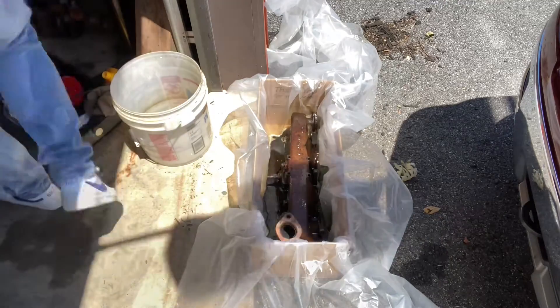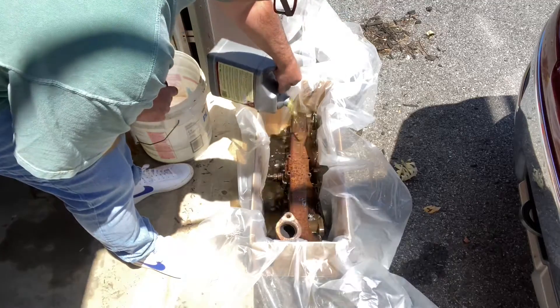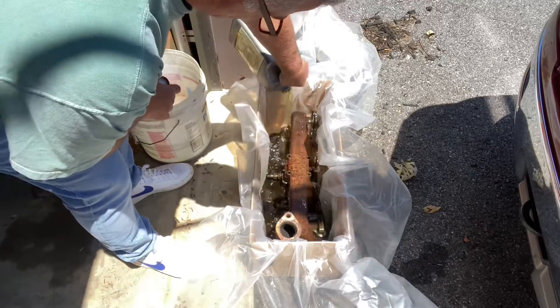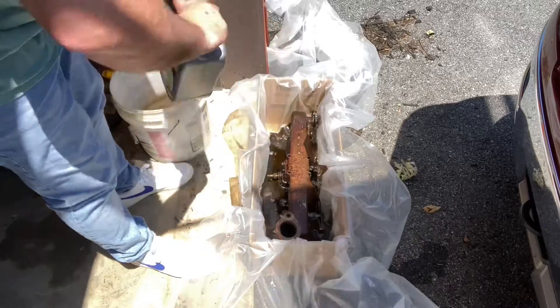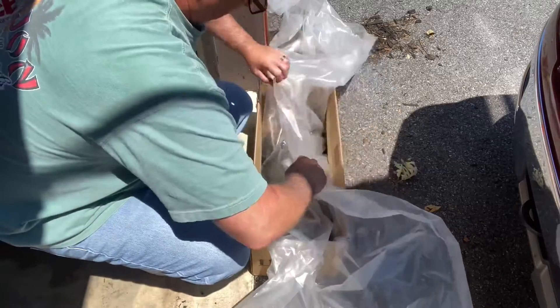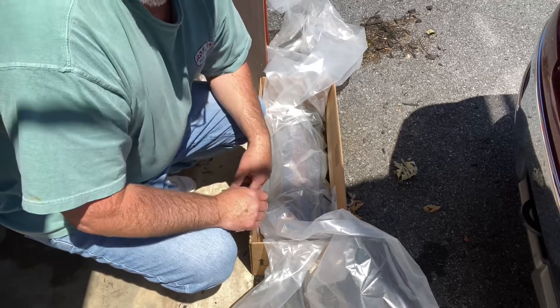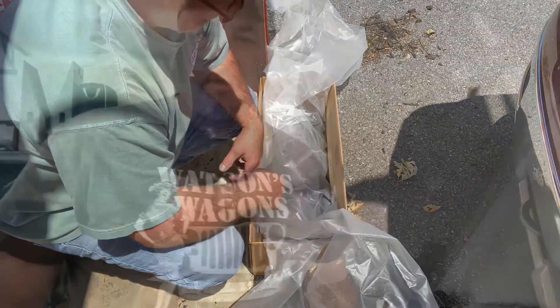I don't have enough fluid, so I may just have to rotate it after a day of sitting. 24 hours later — I added two more gallons of Evapo-Rust into this box.